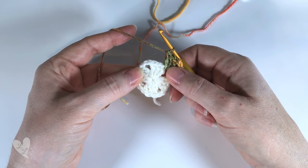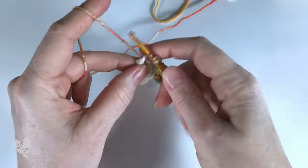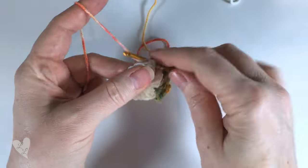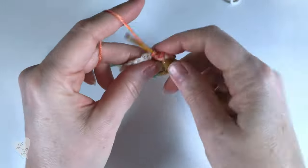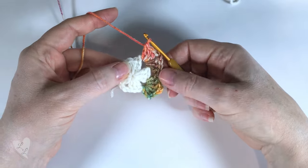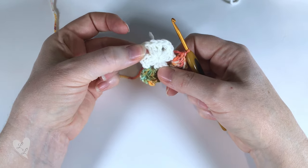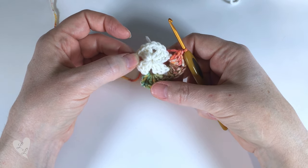That's our first corner formed. We're now going to work into the next corner: three double crochet, chain two, three double crochet - one, two, three, chain two, and three more double crochets - one, two, three. We're now going to work the next two corners in exactly the same way: three double crochet, chain two, three double crochet, and then in the following corner three double crochet, chain two, three double crochet. I'll go ahead and do that and meet you back at the end of the round.